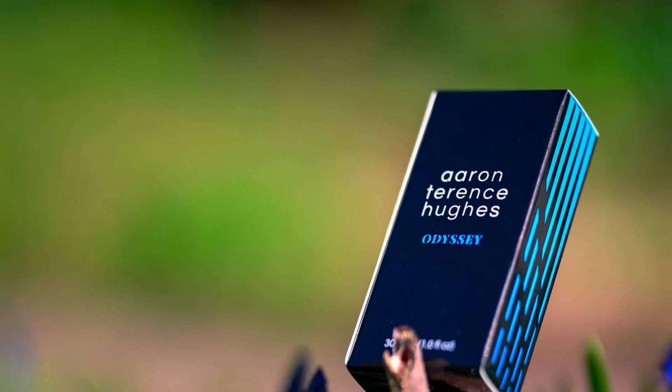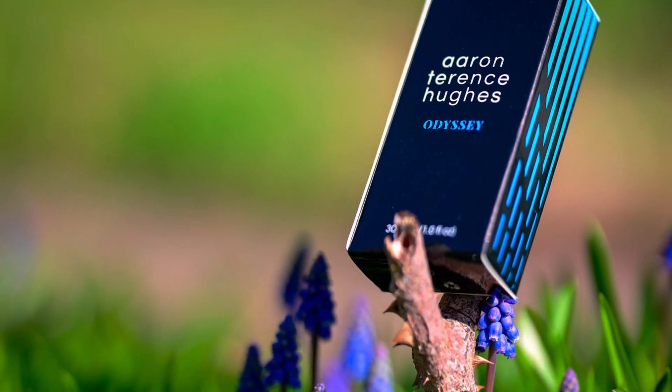I've been wearing this bad boy from the house of Aaron Terence Hughes — Odyssey. This thing is an easy going, great smelling, dumb reach fragrance, and when I say dumb reach I don't mean that in an offensive way. I mean that as if you've got a quite nice size collection of fragrances and you just want to smell good on the go, this fragrance will do that for you.